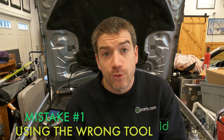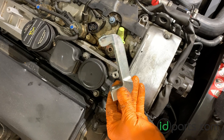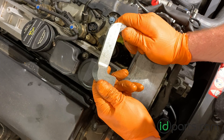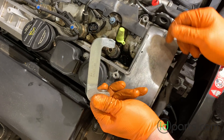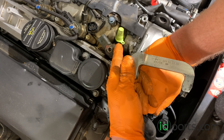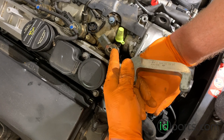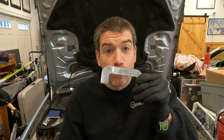Number one: not using the right tools. This one's pretty obvious — any job you do, you need to have the right tools. This is the injector removal claw. It's from Mercedes. You need to get one of these or else you won't be able to get the injectors out. It is impossible to use vice grips or any other tool, and if you try, you will break the valve cover. The valve cover is a multiple-hundred-dollar piece. So be sure you buy an injector claw before you start the job.